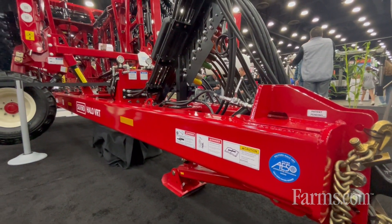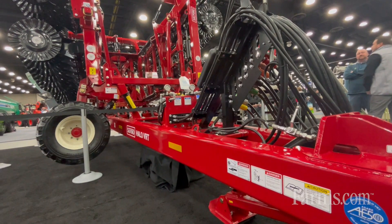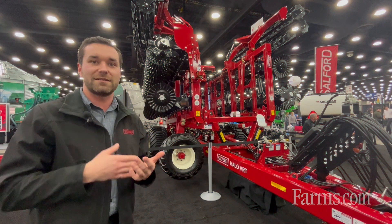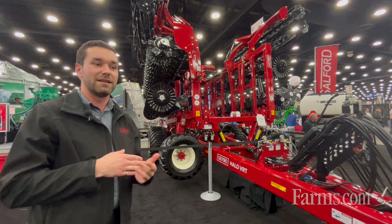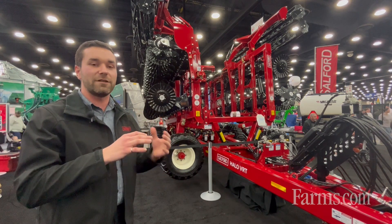For 2023, the Halo VRT was awarded the AE50 award, which is given to products that are truly innovative for agriculture. What is innovative about this machine is that it takes technology from a couple of different aspects and combines it into one machine — allowing for fuel savings, high productivity, as well as an agronomic advantage, because you can adjust your blade angle as you go.